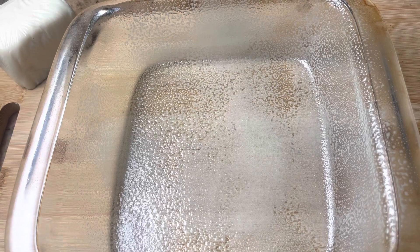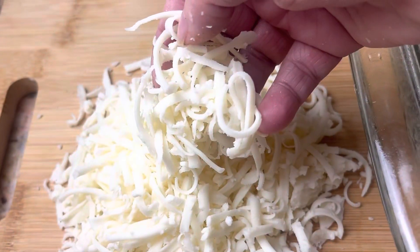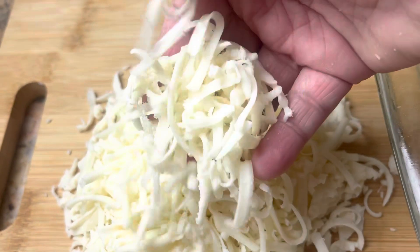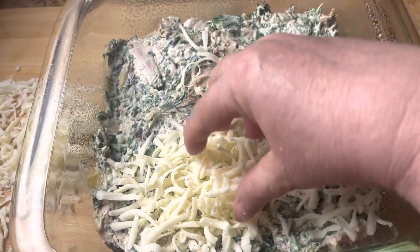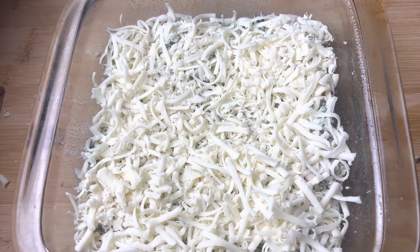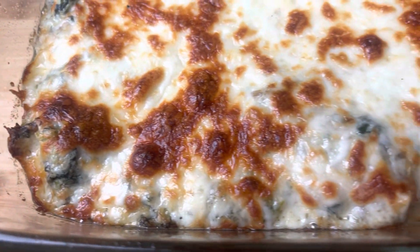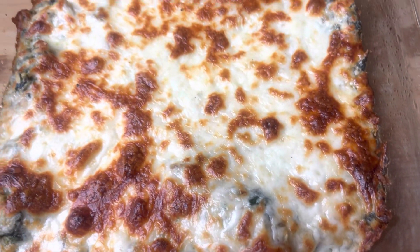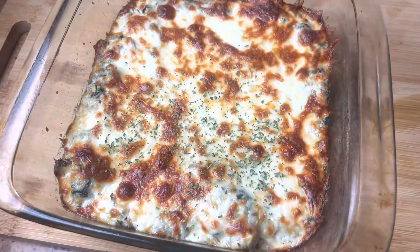Take a square pan, grease it, and add in your chicken mixture. Then take your shredded mozzarella — a little over one cup; I always like to shred it myself — and just sprinkle that over the top. I have my oven preheated to 375. We're going to bake it for 20 minutes, then the last five minutes I turn on the broiler and brown the cheese on top.